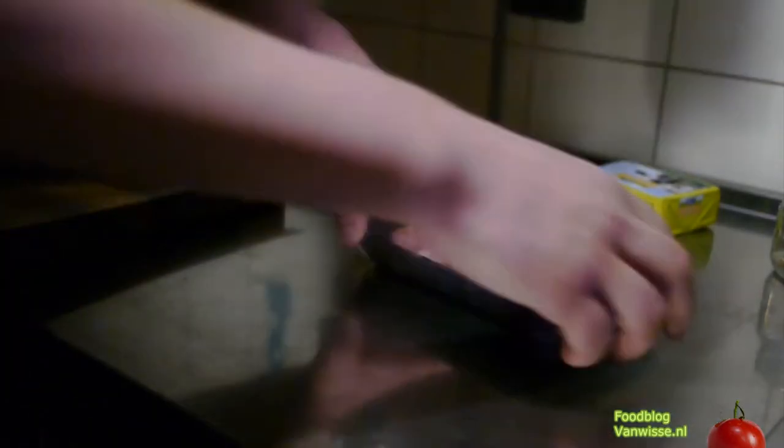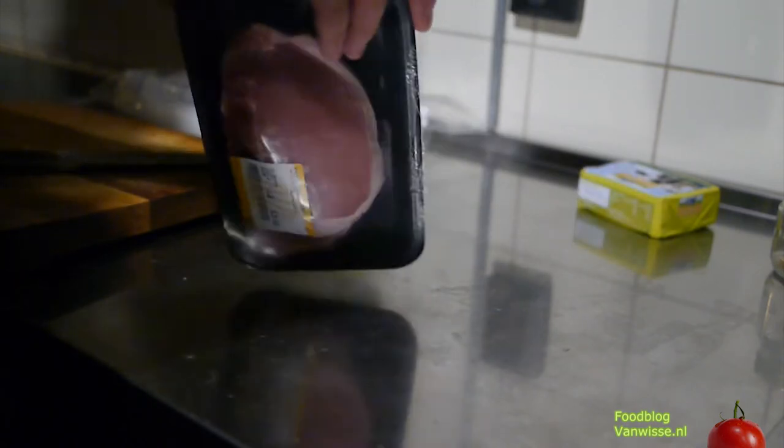Today we are going to make slow-cooked pork — it's a Livar breed of pigs kept at a monastery, a Dutch breed.